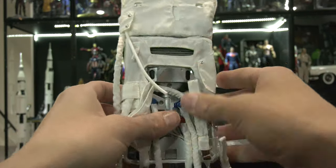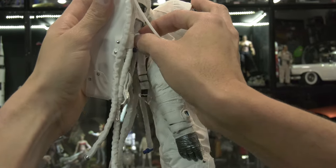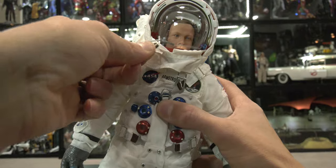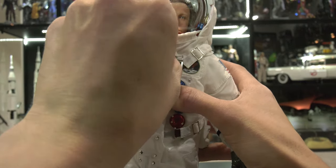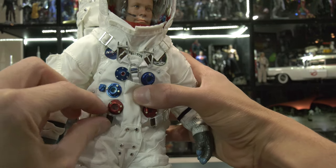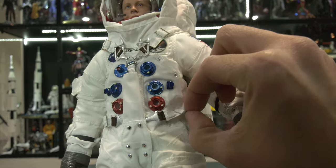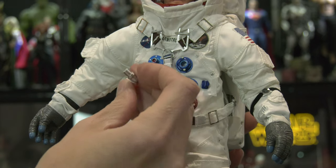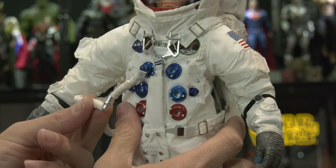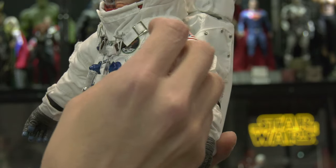It's beautiful — they really knocked it out of the park with the detail. Take your time adjusting the straps. When Neil was inside the lunar module he had to assemble all this gear — and just attaching it to the action figure is a pain, so imagine what it was like inside the actual lunar module. I started guessing where the life support tubes go.